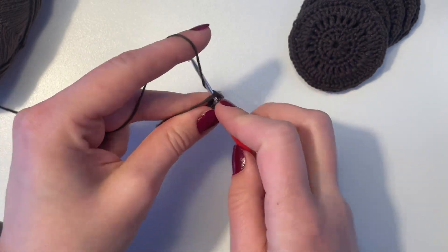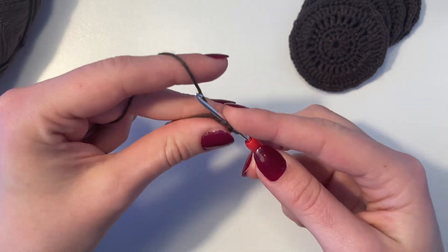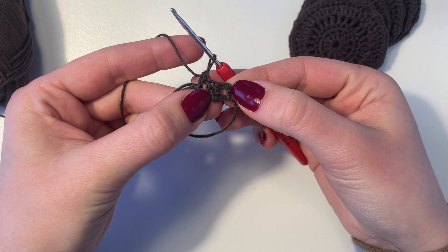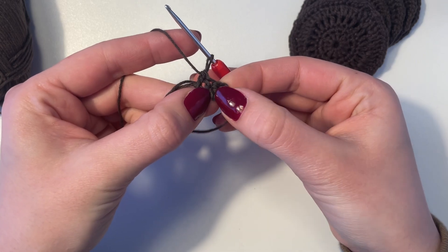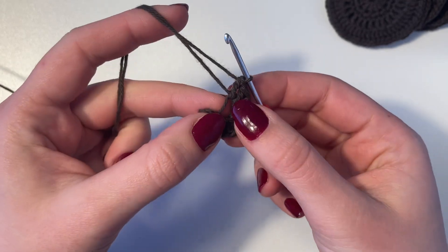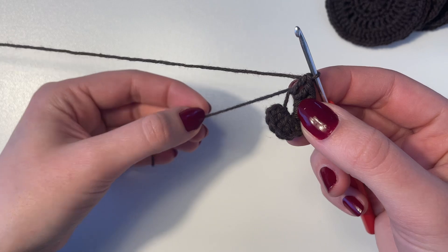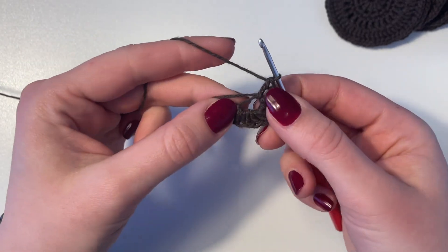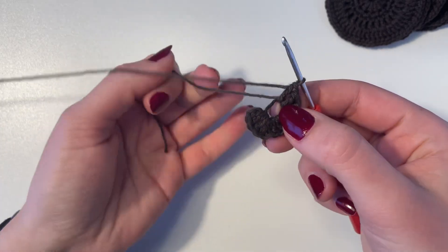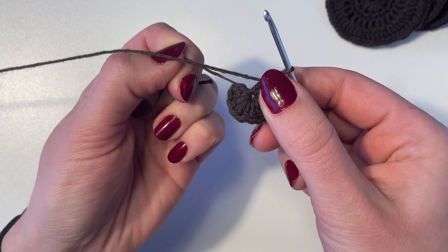You're just going to repeat this process until you have 12 double crochets in total. This first chain that we did counts as the first double crochet, so you need 12 in total. Now I've done 12 double crochets and I've tightened the end of the magic circle a little bit, and now we're going to pull on this string to completely close the circle.